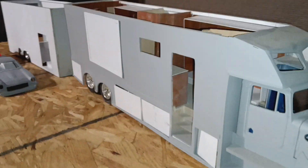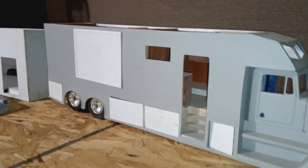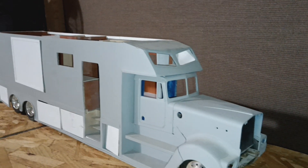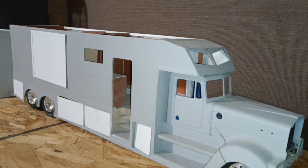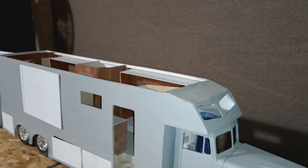All the slide outs will open — they're not motorized, but they open by hand. Still, like I said, it's still a work in progress. All the lights on the rig are going to work, along with the trailer — headlights, taillights, marker lights, and interior lights.